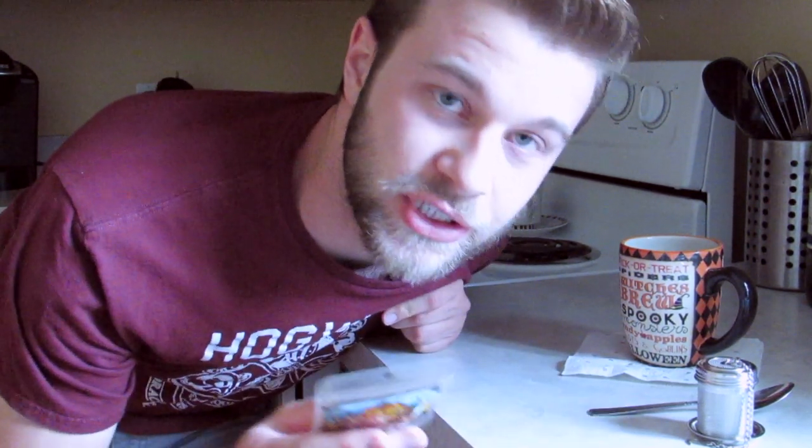It says on the back that I need to add hot milk and sweeten to taste. I usually drink green tea or peppermint tea — I don't usually like very sweet teas and I don't add sugar or milk. But since this is Pumpkin Pie Chai, I figure that the sweetness might actually make it taste a lot better, so we're going to do that.